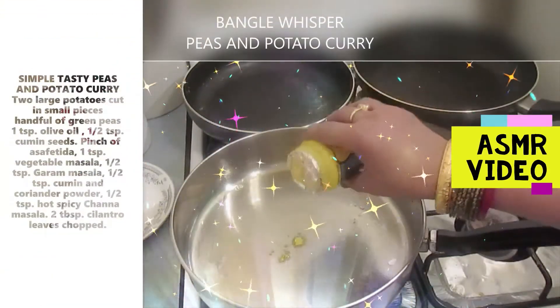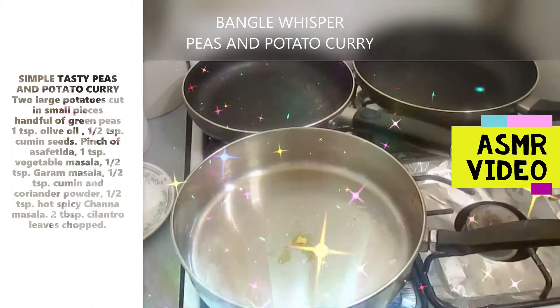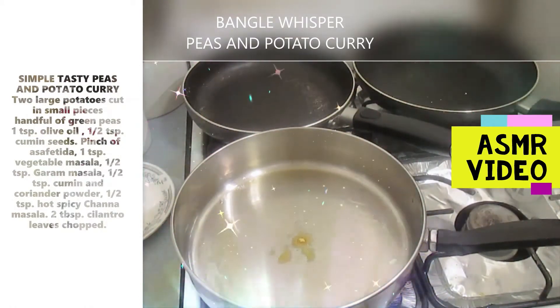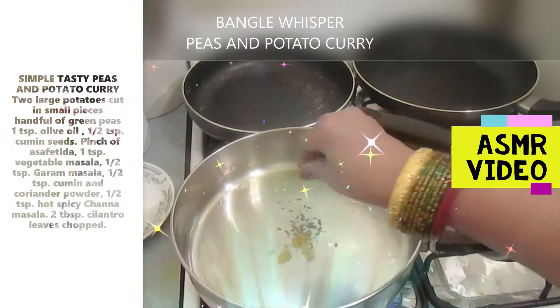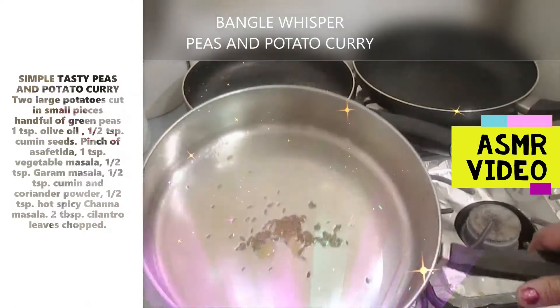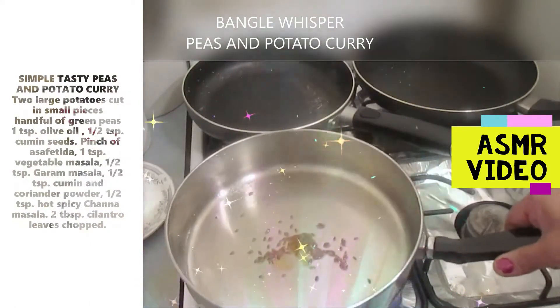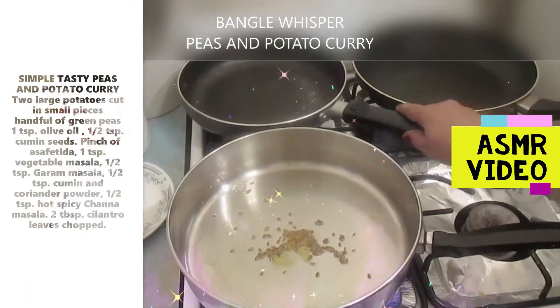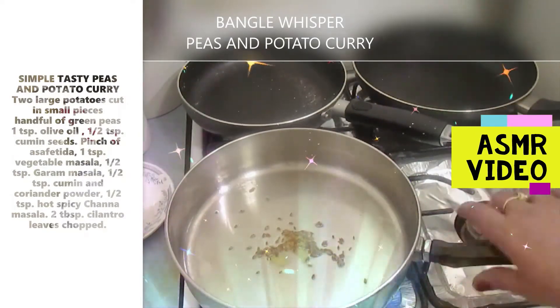Let's heat it up. We put a little bit of asafoetida. And I'm adding little cumin seeds. Let this asafoetida and cumin seed get really hot.